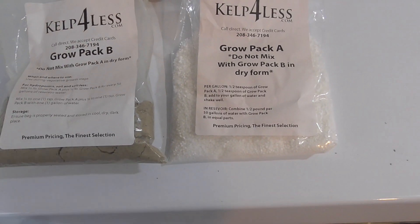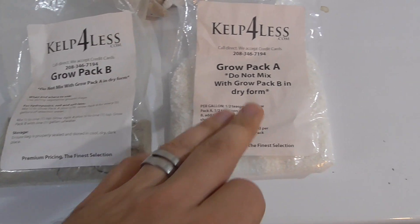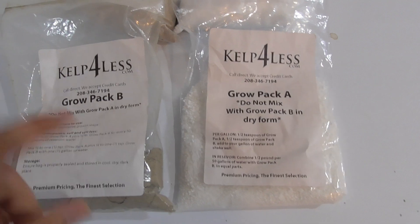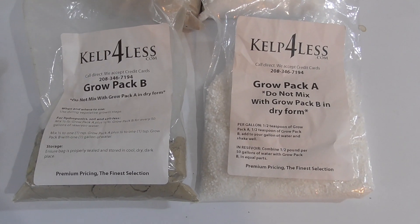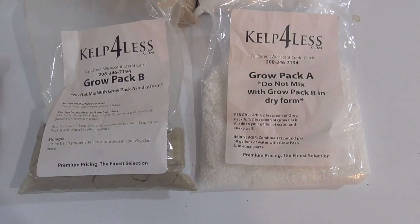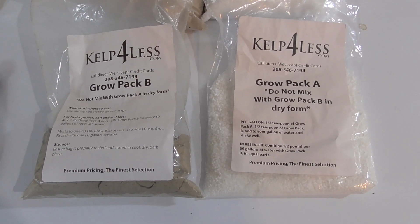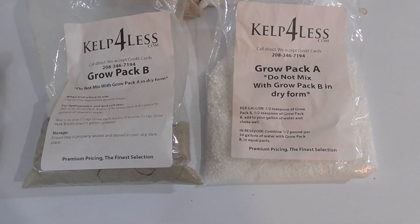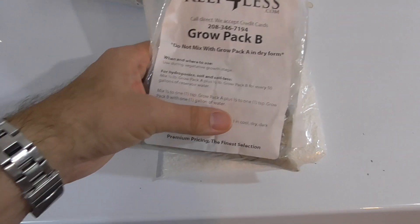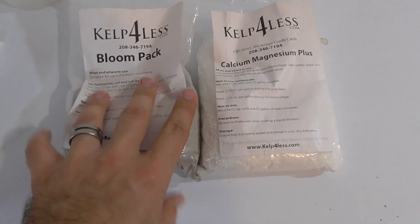For the amount I'm using, I'm dissolving a quarter teaspoon of B and a quarter teaspoon of A each in half a quart of water, giving me a total volume of one quart to combine as a root drench. For the control, I'm watering it at the same time but only with tap water. At this point in the experiment, I've finished using the grow packs and I'm moving on to the bloom packs.